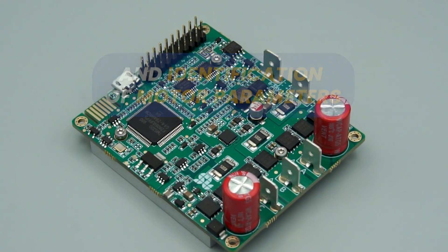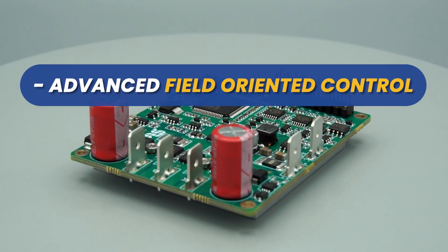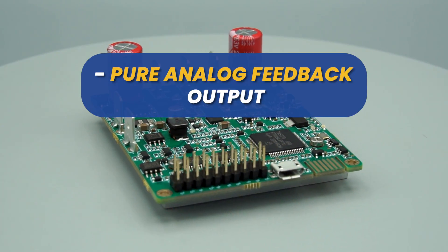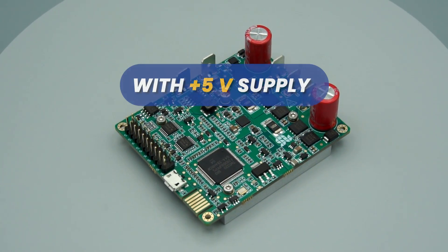Solo Pico supports selectable output switching frequency from 8 to 80 kilohertz, automatic self-tuning and identification of motor parameters, closed loop torque, speed, or position control, advanced field oriented control, PWM and analog voltage input for controlling speed and torque, and pure analog feedback output for speed and torque. It also includes encoder and Hall sensor input.